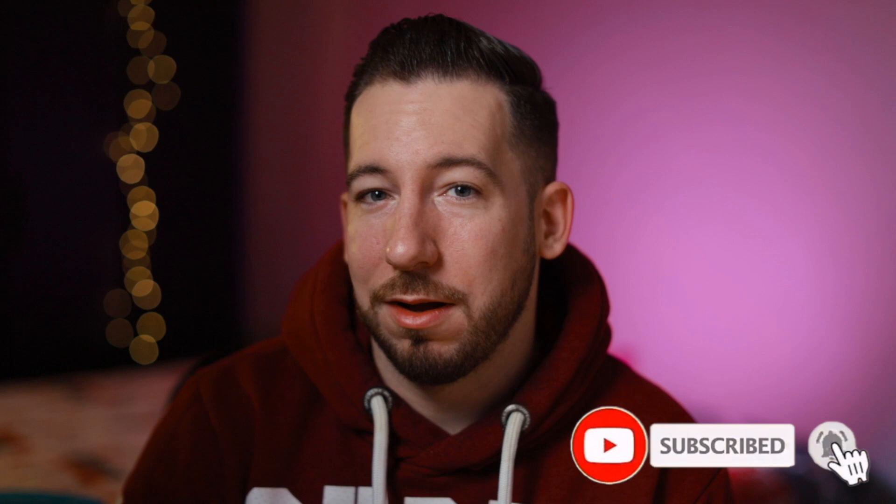Yo, it's your boy Six, and welcome back to yet another tutorial. Be sure to hit that subscribe button if you are new here in order to get the latest video every single week. We recently broke 800 subscribers, so thank you all for the support as we're just getting started.